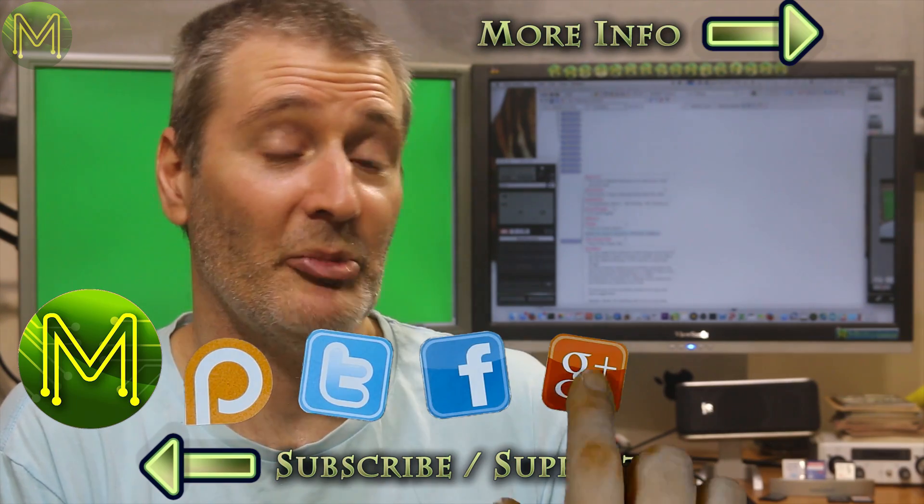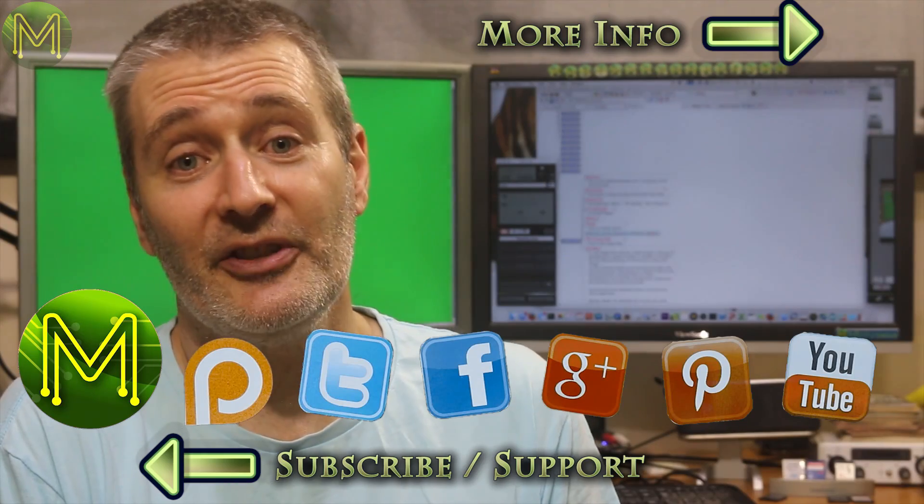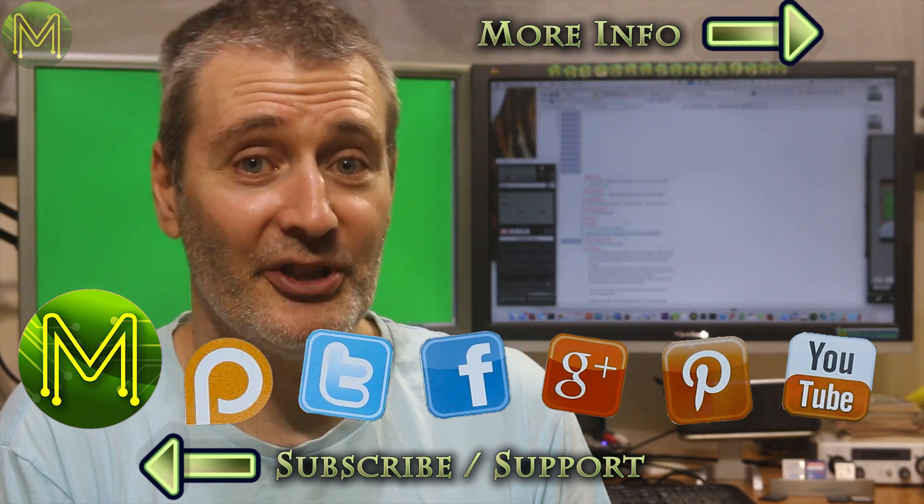You might have noticed a small change in the way I'm presenting this weekly roundup. A number of you didn't like the website flicking, so now I'm just using static images. I'm also trying to speed up my workflow and reduce the time taken for this video down to a couple of hours from the day and a half it currently takes. That leaves more time for creating more content and also picking up some part-time work. Let me know in the comments below if you have any more suggestions. Anyway, thanks for watching, see you next week.